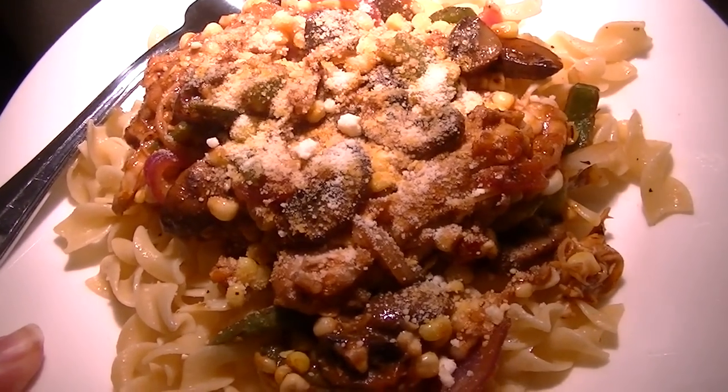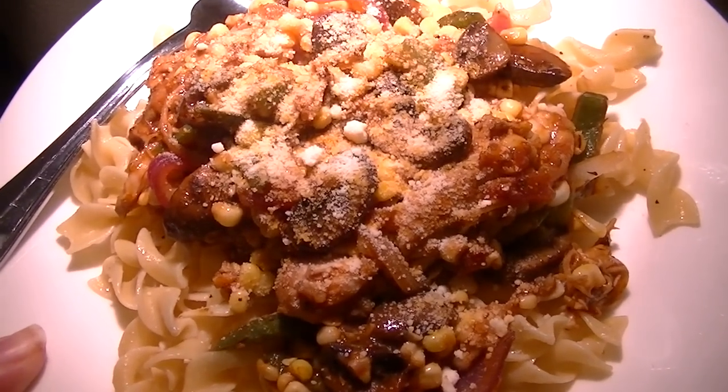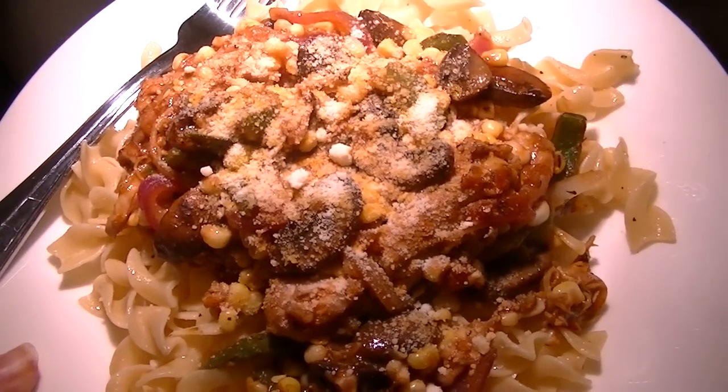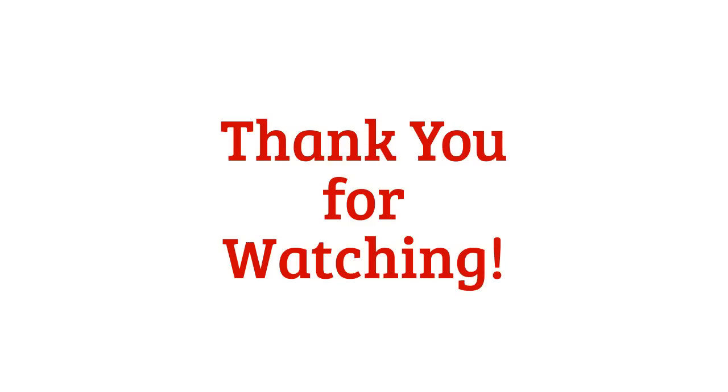But nonetheless, easy dollar store or Dollar Tree McCormick sauces.